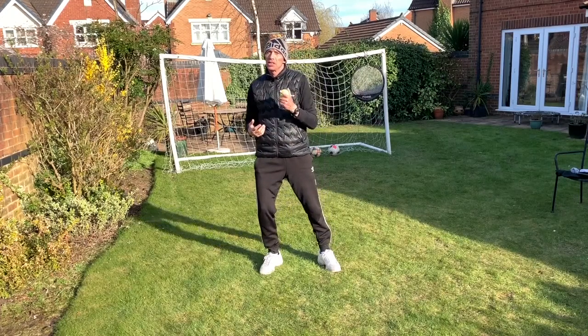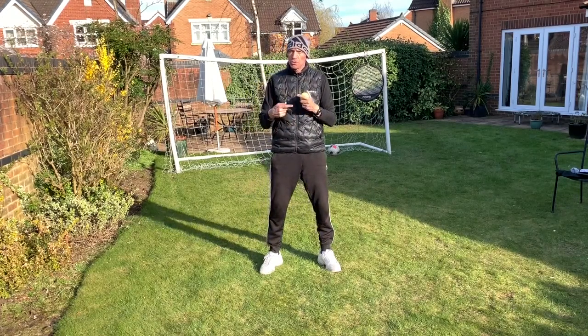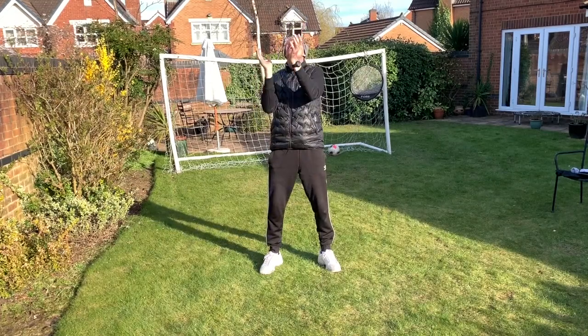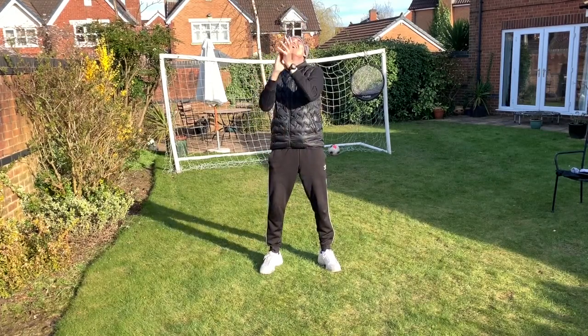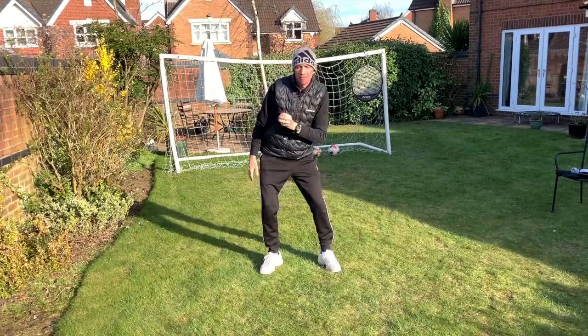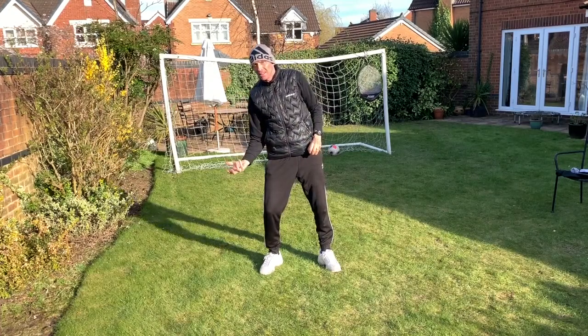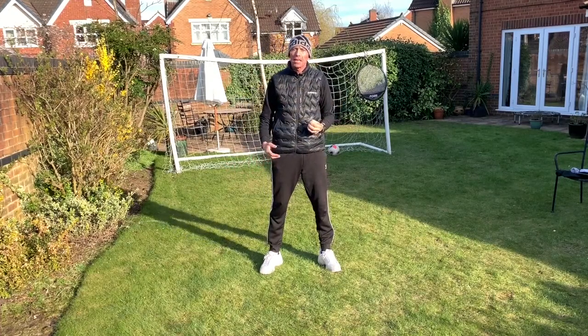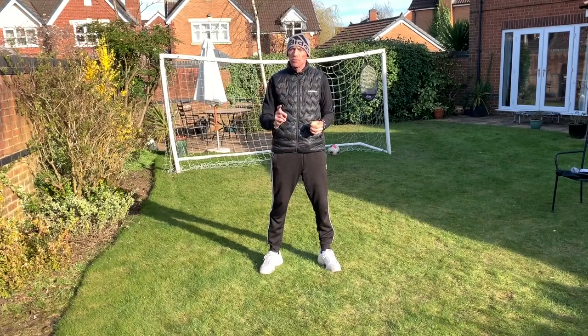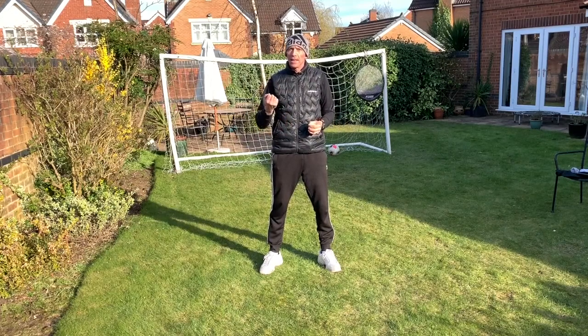When you get to five claps, I want you to catch it with one hand — so you go through one, two, three, four, five and catch. Then you can do it with the other hand. That was my left hand, so that should be my weaker side. Then do it with your opposite hand, and the final progression is one hand, one leg.